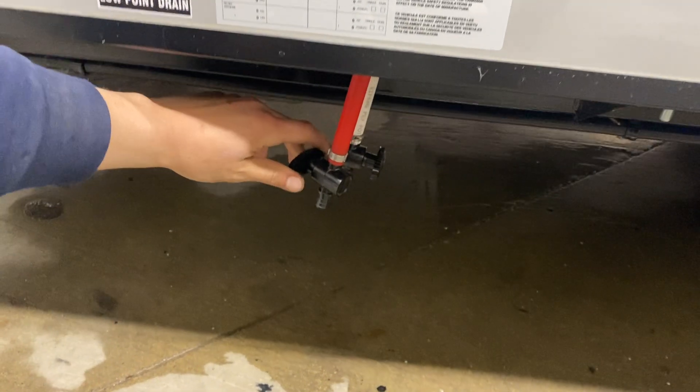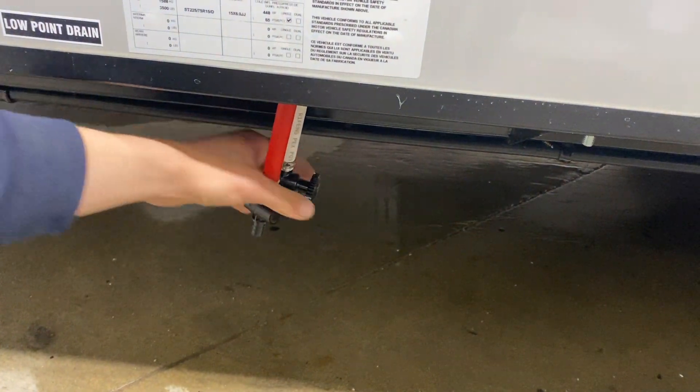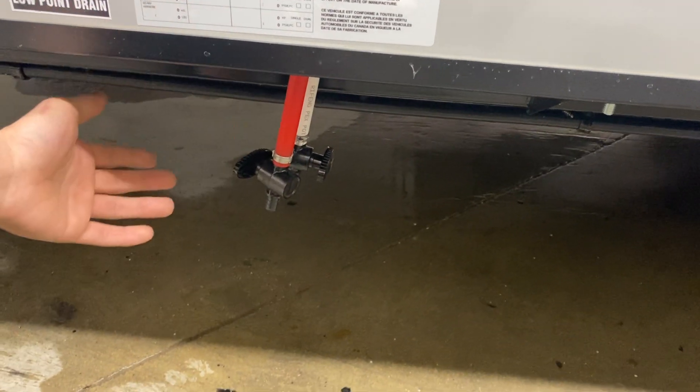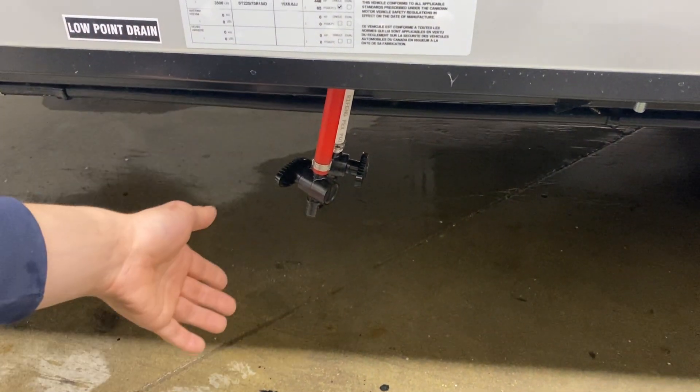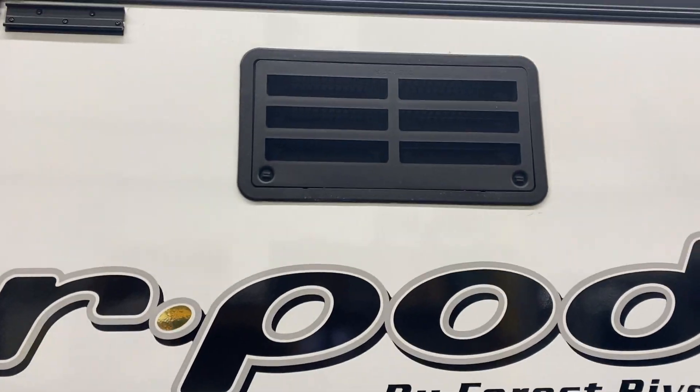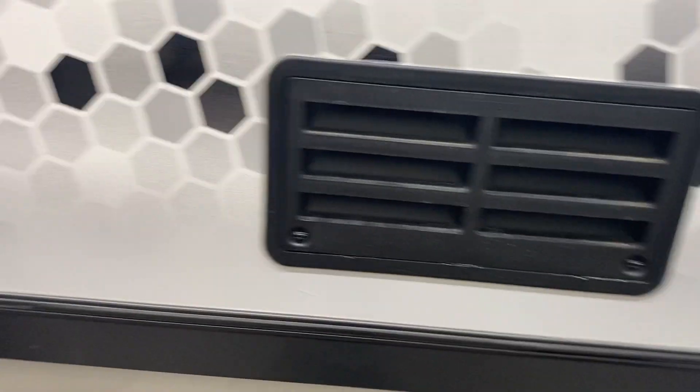A little further down we've got your low point drains — turn that valve and it allows the water to run out. If you're leaving your trailer for a while or winterizing the unit, you can open these up to drain the water lines and keep things from freezing. In your slide out you've just got these two little ports — those are just vents for your fridge, nothing to worry about.